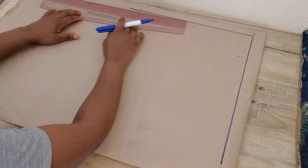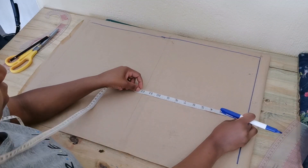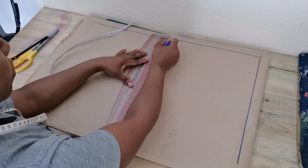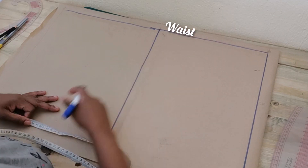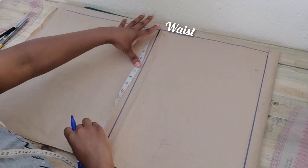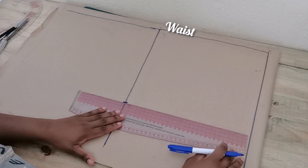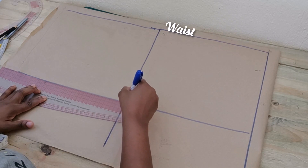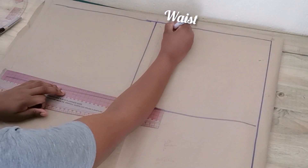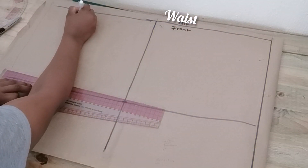I'm going to mark two lines — horizontal and vertical. From the starting line I'm going to mark half of the hip round circumference, and this line is going to serve as the waist. The center front line is going to be the crotch depth, which is 11 inches in my case. Then I'm going to square a line across the pattern paper. The first half will serve as the front and the other half as the back pattern.